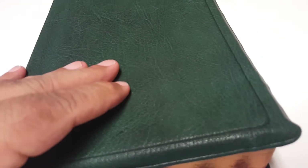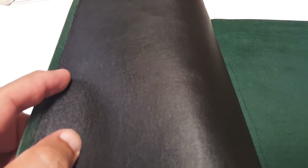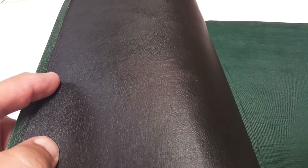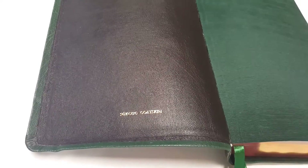He did use the lambskin lining which makes it really soft. I had used a goatskin on my blue one which is really nice, but you can see the lambskin does make it a little more limber. If you like a more limber Bible, he actually softens the Bible quite a bit. You can see he stamped on the interior there: sakoda goatskin.